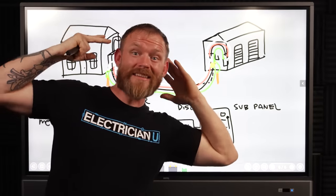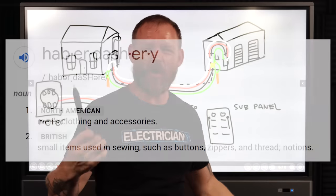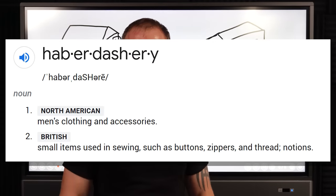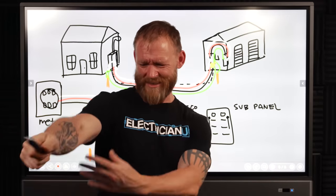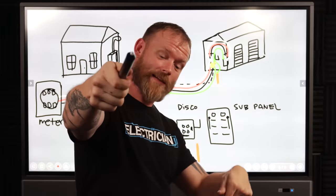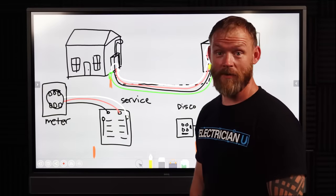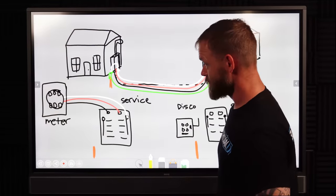Hope that helps clear things up. Leave some comments below if you think I'm full of haberdashery — apparently it means a hat store, not malarkey. Leave your haberdashery below. Also, nobody's going to mention that I didn't even use half the drawing I drew?